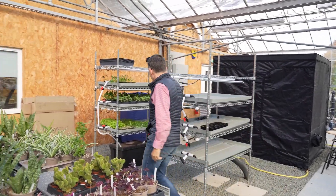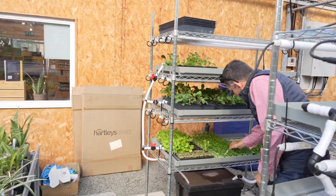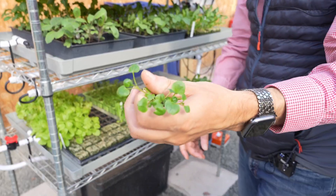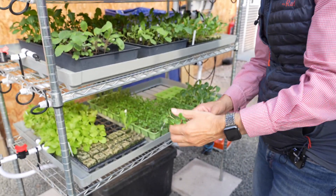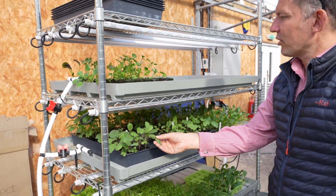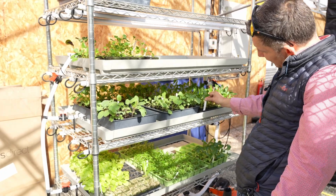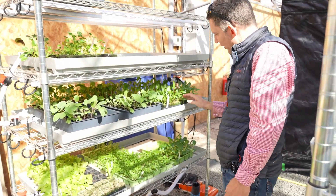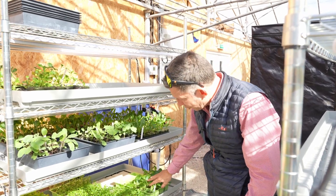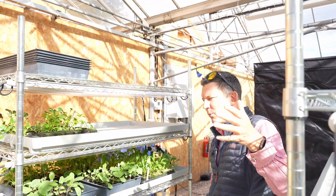You can see some lovely produce growing here — we've got watercress, a big old tray of those, kale, Russian kale, more watercress. And then spinach — spinach is generally quite difficult to propagate, and they've done well with it. And this is pak choy, at a good level and ready to go on the towers.